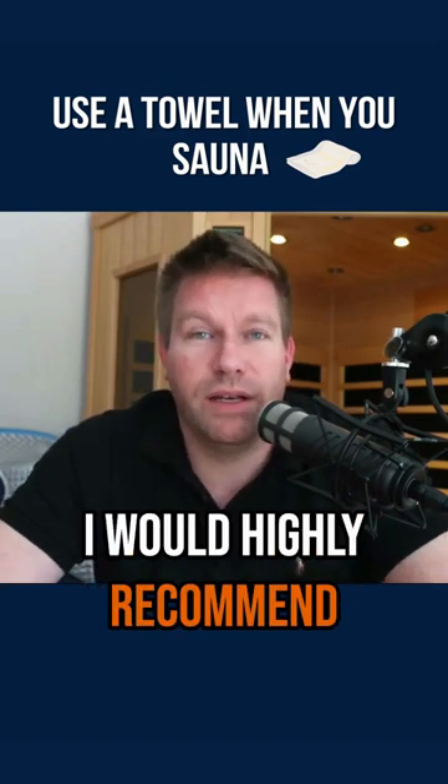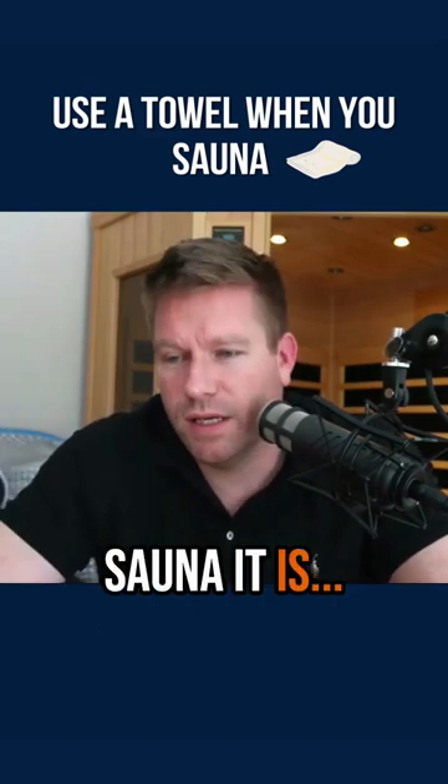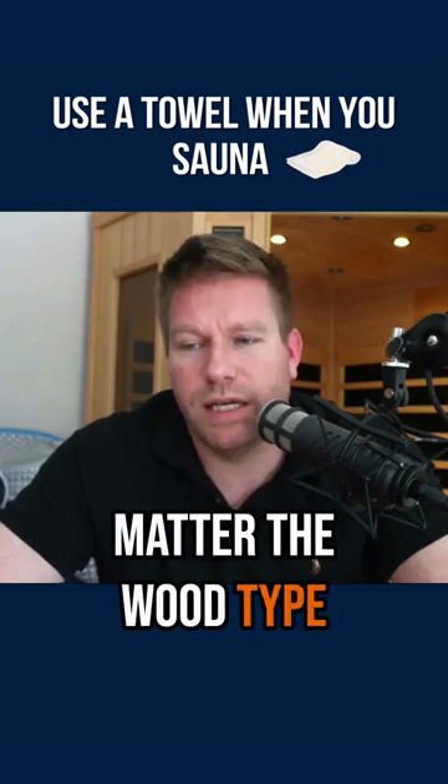I would highly recommend anyone do the same thing, no matter what kind of sauna it is — doesn't matter the brand, doesn't matter the wood type, all that kind of stuff.